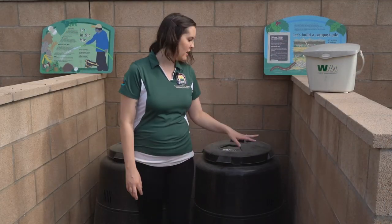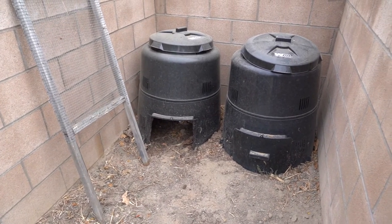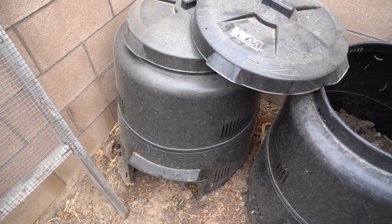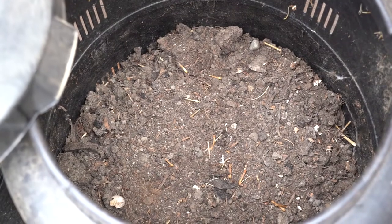Now we'll head over to go take a look at our composting bins. Right behind me we have our large composting bins from Waste Management. You can use these in place of a pile, or if you don't have a direct spot for a compost pile in your yard, you can fill them up with dirt, soil, and all sorts of greens and browns and water to help make your own compost. What is great about these is they actually have their own turning mechanism, so you can use the top to help turn the compost inside the bin without needing a shovel.